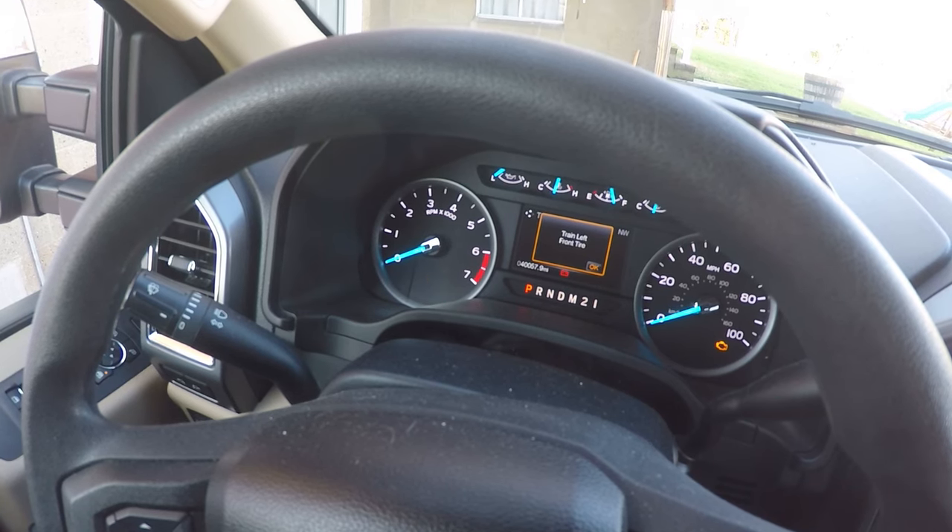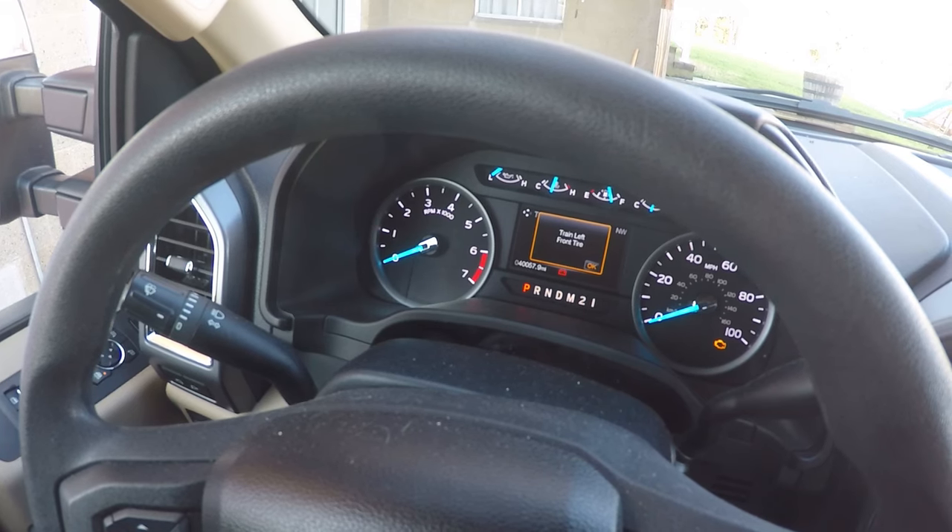For each one of these tires, we're going to let out some of the air until the horn beeps, and when the horn beeps it's confirming that it has trained that particular sensor. After we hear that horn beep, we're good to move on to the next tire.